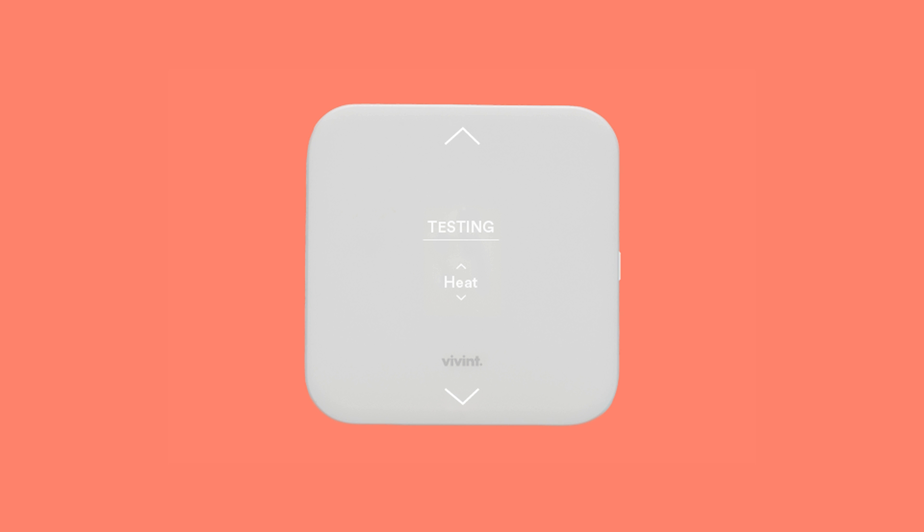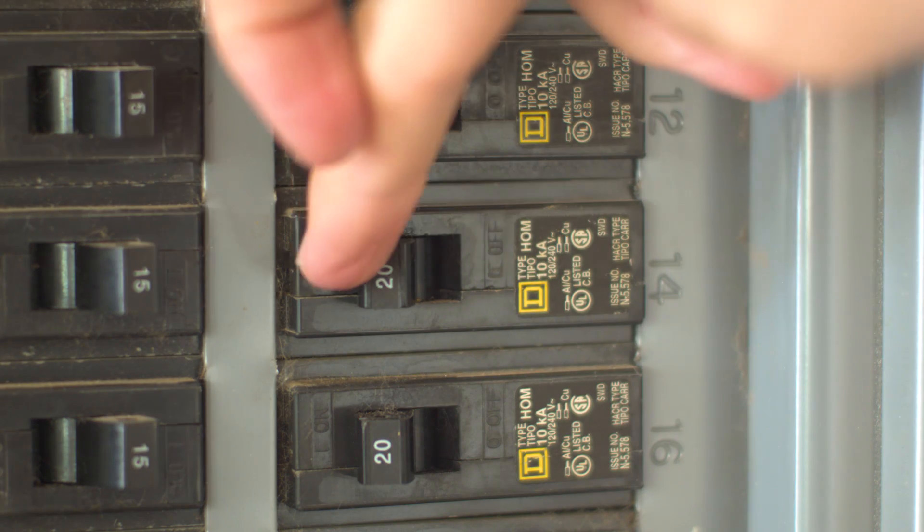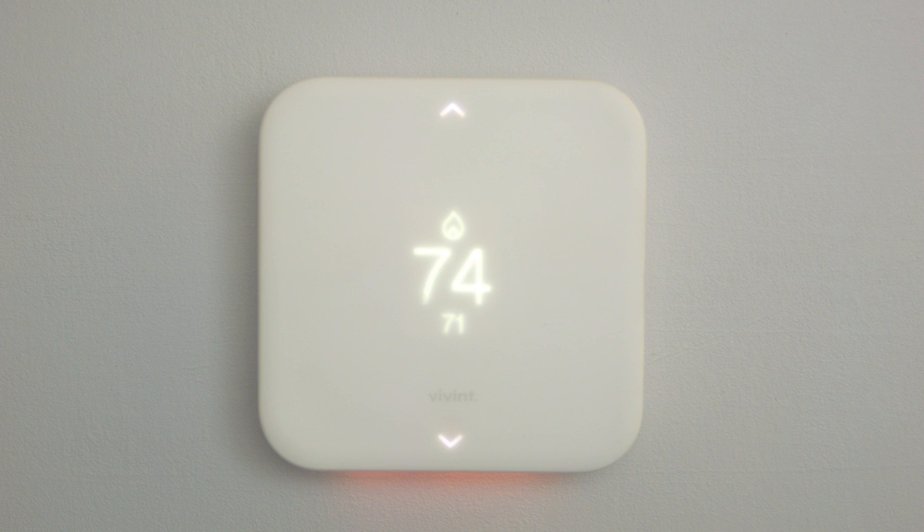If the heating test fails to increase the temperature, you will know that there is a possible communication error between your Element and your auxiliary heat. First, go to your breaker box and turn off the power to your thermostat. You will need to remove the Element to check the wire configuration.